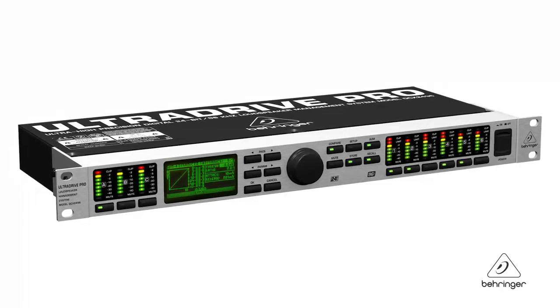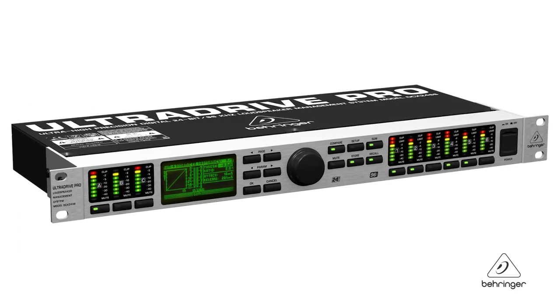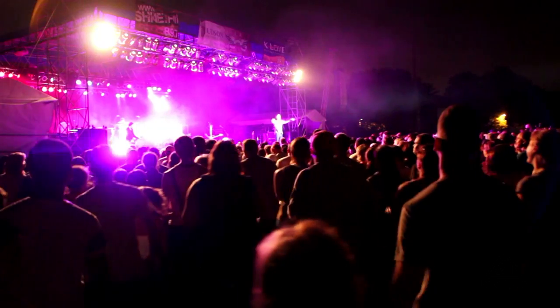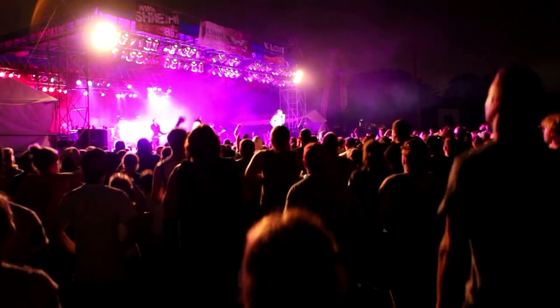This is a precision digital 24-bit 96kHz loudspeaker management system. It's got a lot of great features, let's talk about them. A great application for this would be live touring setups, where you need to have this kind of effective processing on the road.